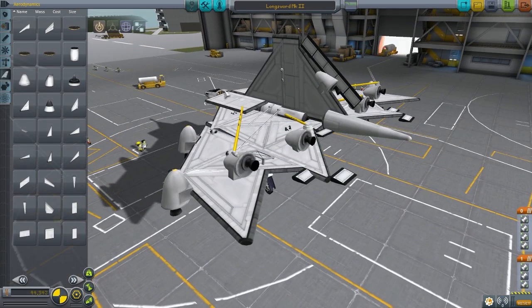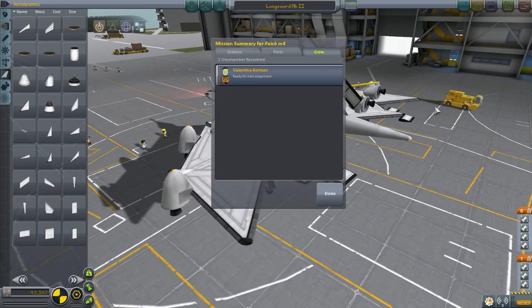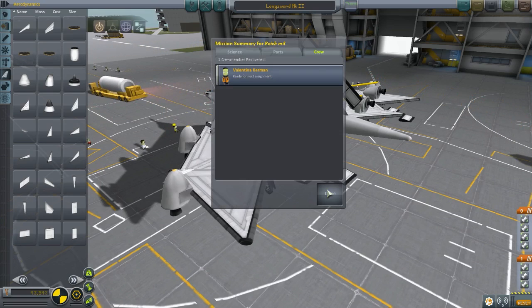Oh wait, abort — I'm going to take that off first. Can't launch with the part we decided on. Yeah, clear the runway. Valentina, no problem. No problem at all.